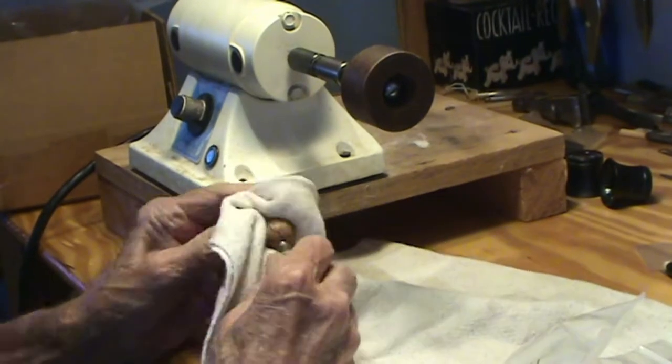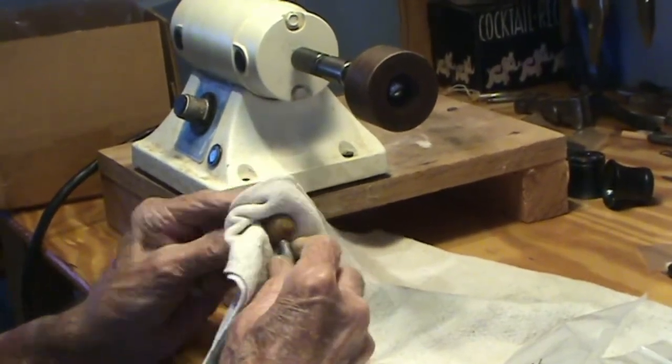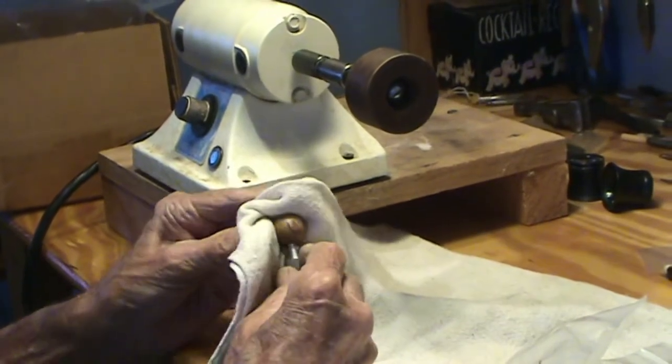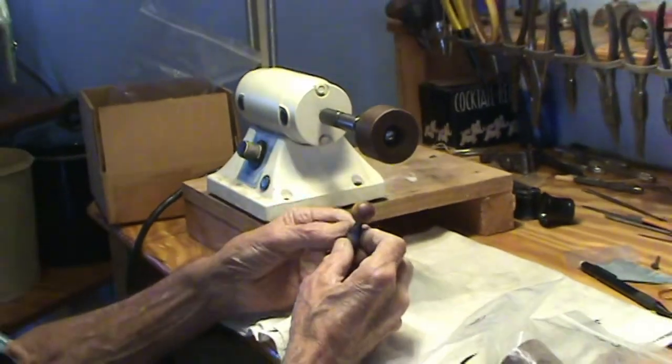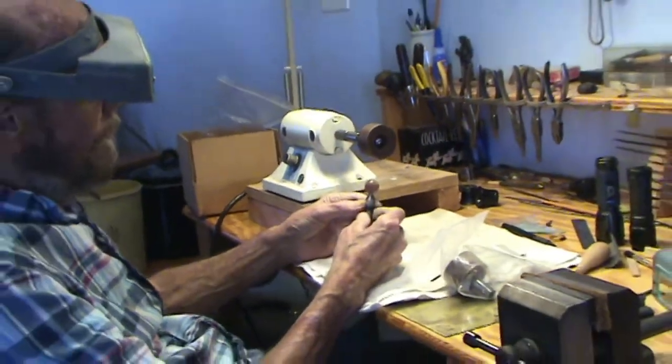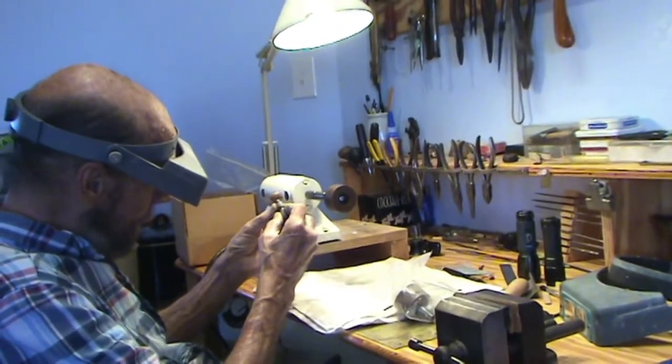That probably took two minutes. As long as you have your stuff prepped right, the wood and diamond just works wonders. So it's kind of hard for me to get this to where the camera will show how nice this is.